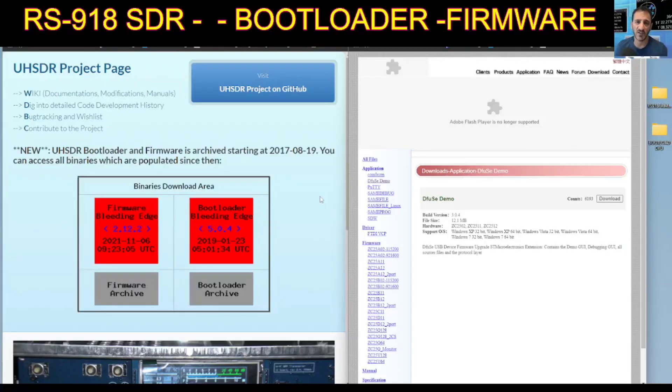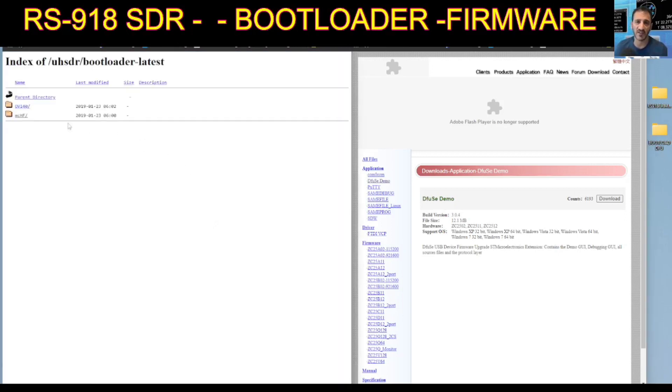To get our firmware and our bootloader file we're going to need to go to this page here. Click 'bootloader', then click 'mchf', and I'm going to download what I did. On the bootloader I use the DFU system which uses the USB cable, so you just click that and put it into a file — I called it 'bootload_dfu'.